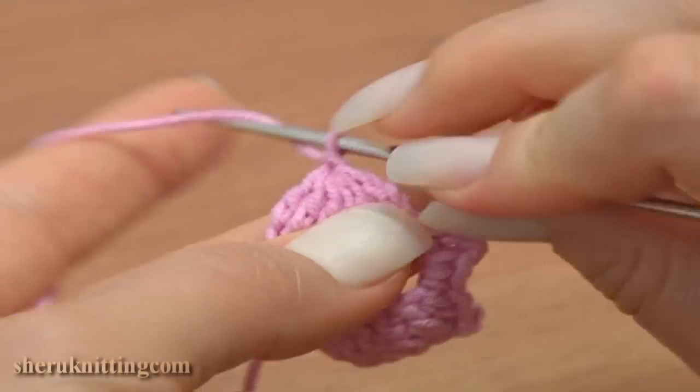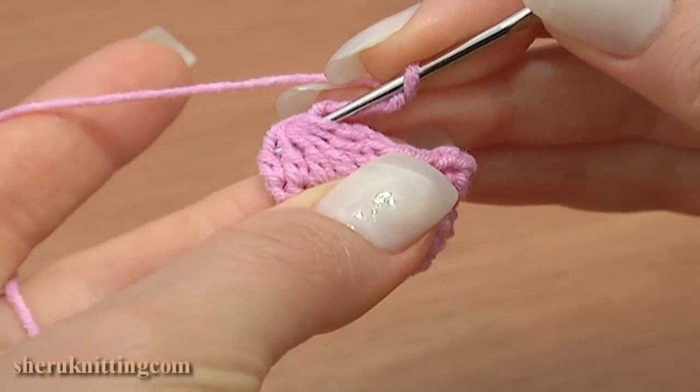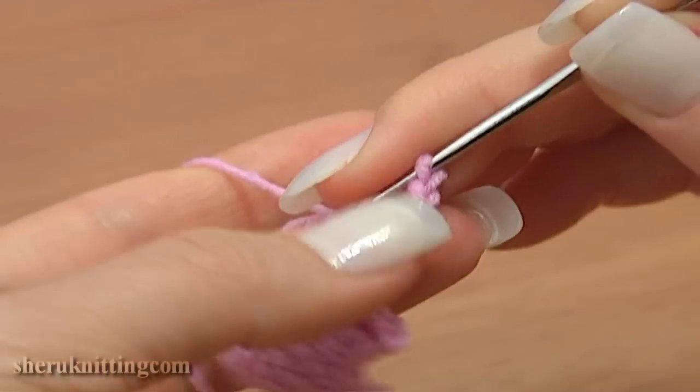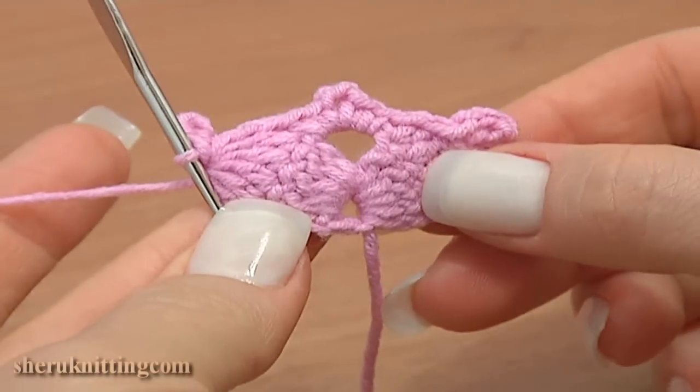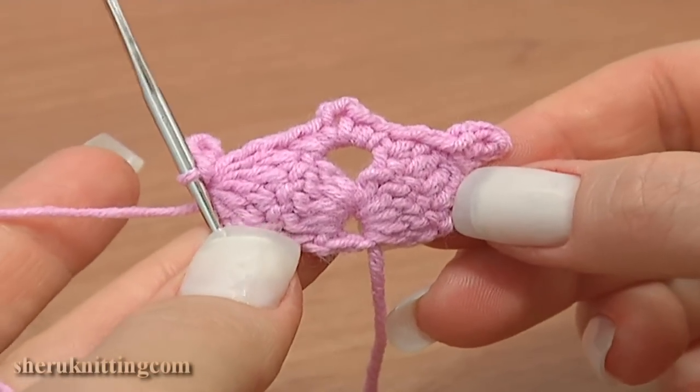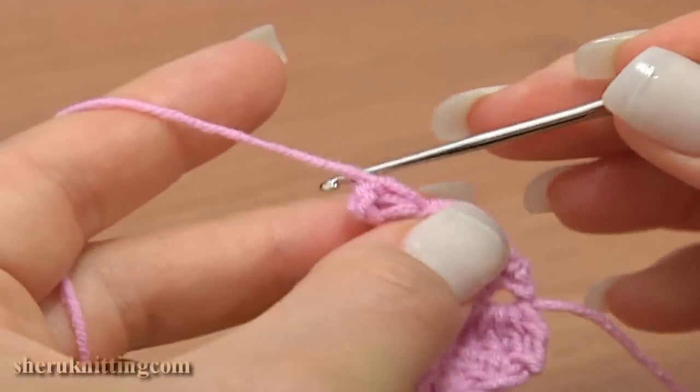Now make a four-chain picot: chain four and a slip stitch in five loops of our double crochet five decrease stitch. The second row is ready. Now turn the work counterclockwise and start the next third row — move the yarn behind the work.